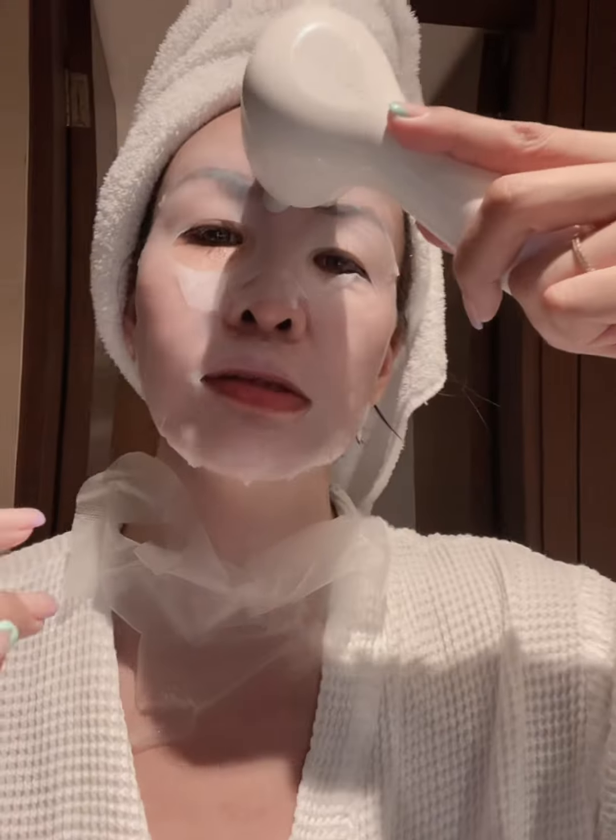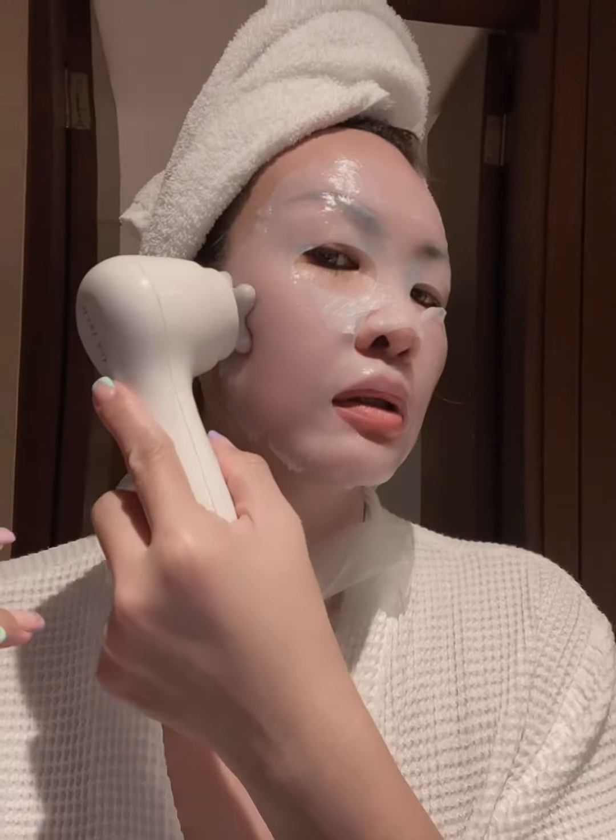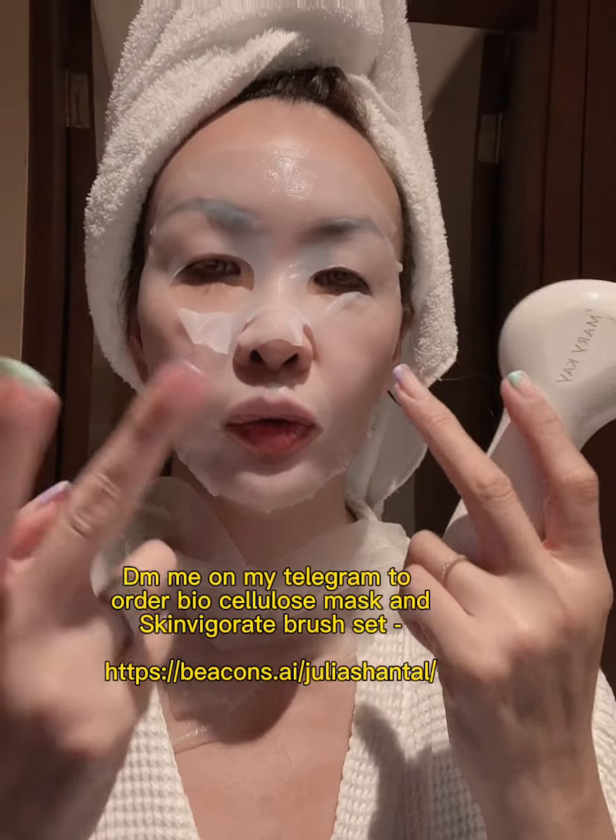Sometimes if you have a headache, you can do this to relieve it. If you're interested in my products — this is the biocellulose mask, currently on sale: two for two hundred and you get a lifting serum for free. This machine is also available separately with a special promotion. April is my month so I'm giving you all a special promotion. Thank you so much for watching, I look forward to seeing you in my next video!